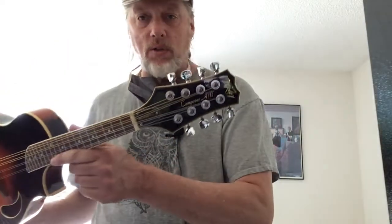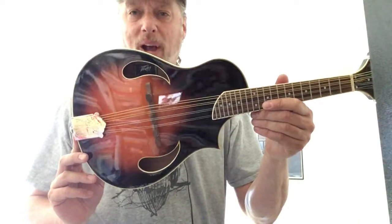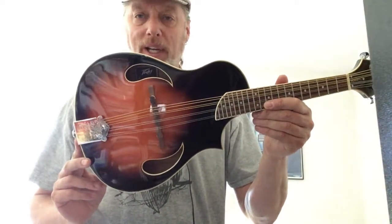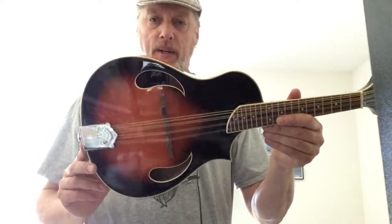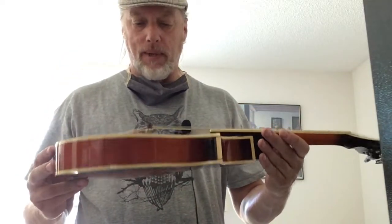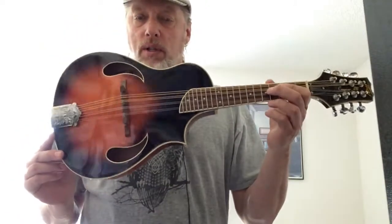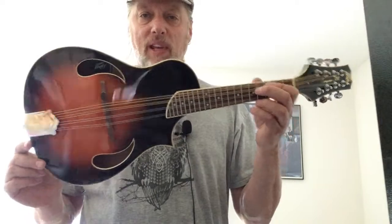This is the Peavey Composer. Really interesting shape. Spruce top with tear-bound F-holes — if we can call them that. A maple body; I don't think it's solid, but it sounds good. Very clean, crisp sound. Sunburst finish. Kind of unique-looking. It's the Peavey Composer.